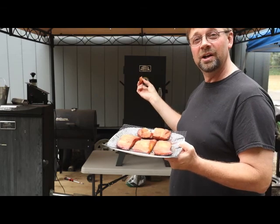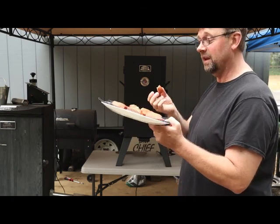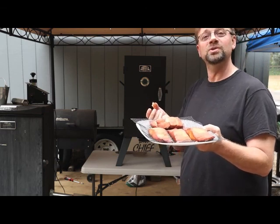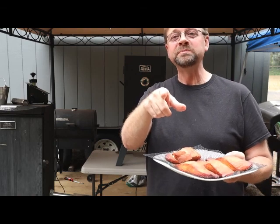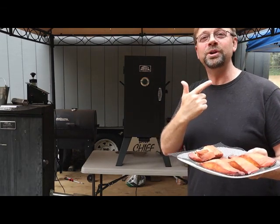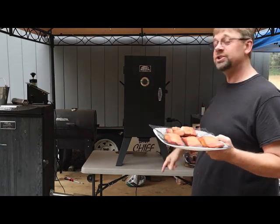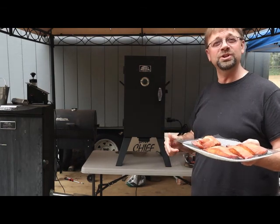So, the Smoke Hollow electric analog smoker — and this is what you get. The recipe is in the article linked below on how to smoke salmon in an electric smoker. There are also links below for the smoker, the grill mats, wood chips, and other things I used — they are affiliate links, so if you do use them I will be compensated and I appreciate it. Thanks for watching, and have a great day.